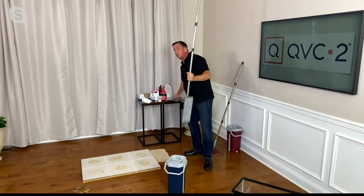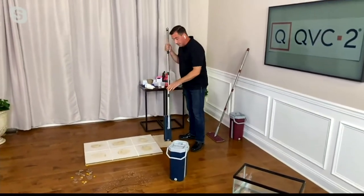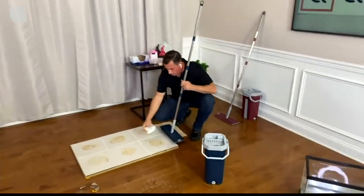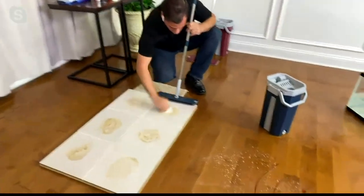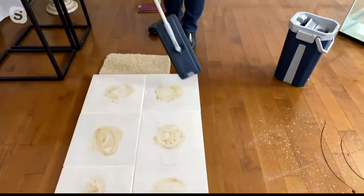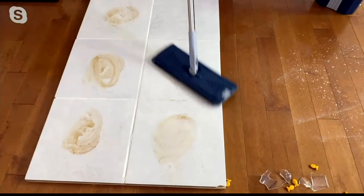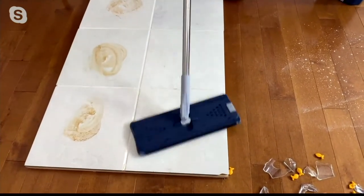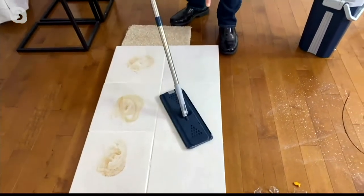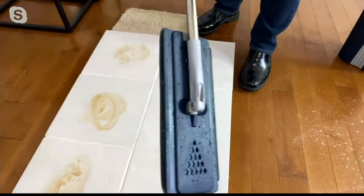Everybody asks: can you use this on different surfaces? On this tile floor I put down some sticky burnt-on gravy. With the power of microfiber and just water, look how easily it cuts through the grease and grime — no chemicals needed. You never touch the yuck. Give it a little flick up and the head goes flat by itself — the gravy is all stuck in the microfiber.